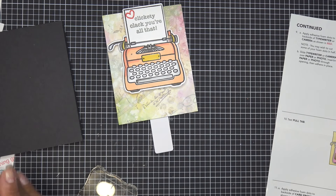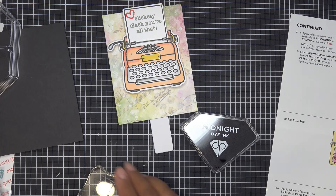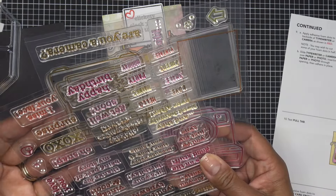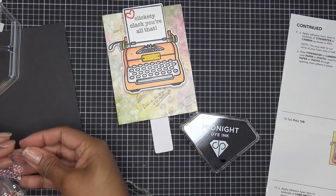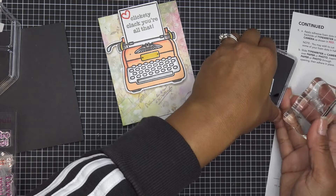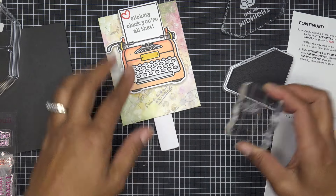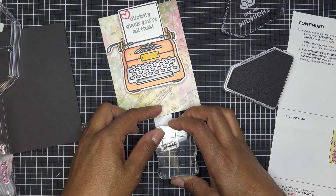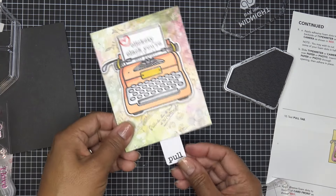I'm going to stamp the little arrow and the word 'pull' on our pull tab. Not a lot of color — it just came together so well. You have a little arrow and the word 'pull,' which looks like it was typewritten — that's really cute. You could have done this before putting it all together, but doing it now that you can see everything is probably better. Wait to make sure it's making contact everywhere — very cute.